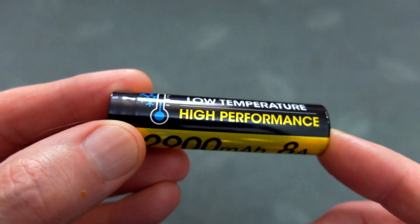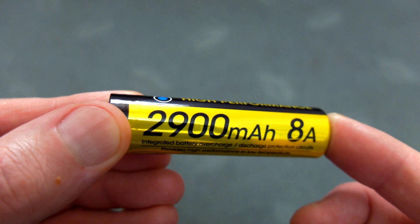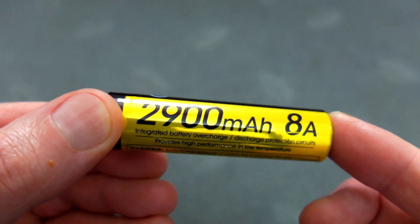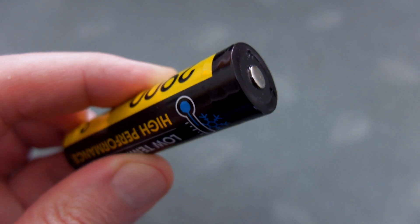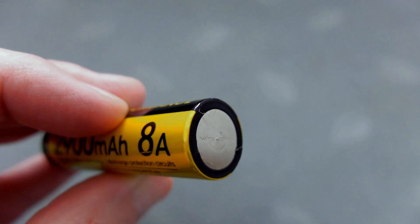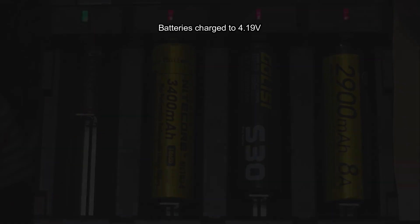Welcome back to another quick battery test. I have a low temperature cell from Nitecore in for testing — this was sent in via the company. This one is a high drain version and it's a protected cell. There are a few different models around; this one has the 8 amp power, and it's got the same reinforced base as per other Nitecore batteries.